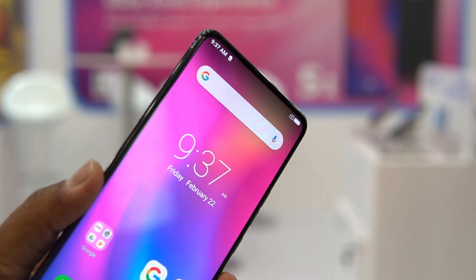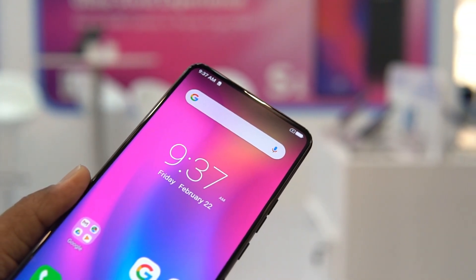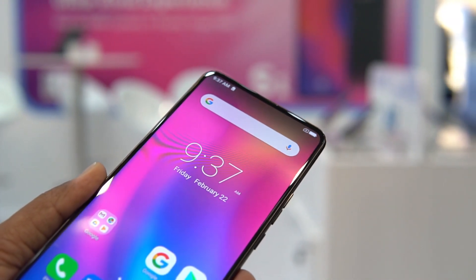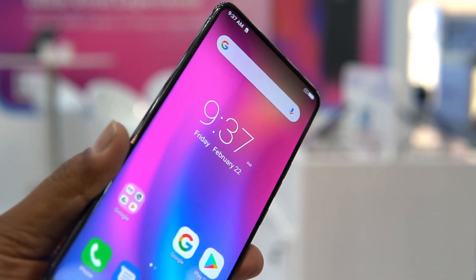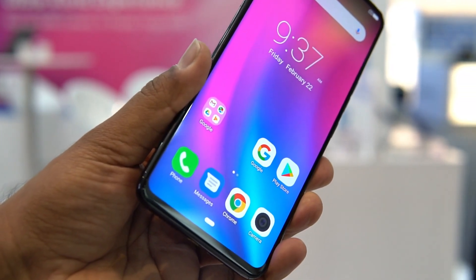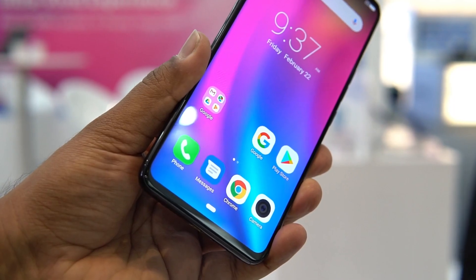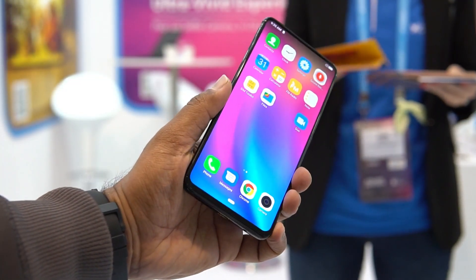That's the display aspect of the Centric S1, and we feel it is definitely one of the important aspects of the device. It's a 6.3-inch Full HD+ resolution display, there is no notch on this device — that's another improvement — and it comes with a 92% screen-to-body ratio. Apart from that, the device is powered by the Helio P70 octa-core chipset.